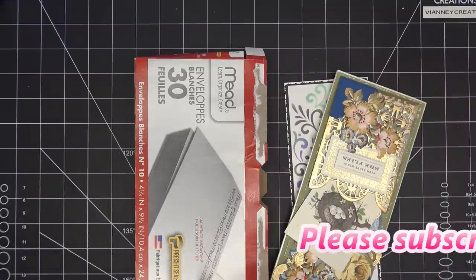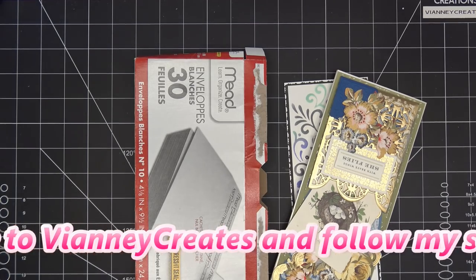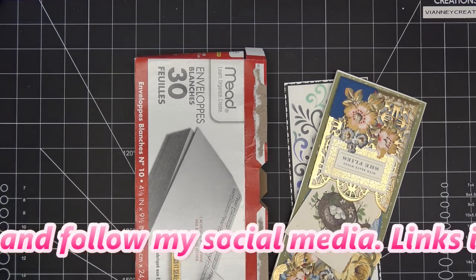If anything is available that I have, links to that would be in the description box — those are affiliate links, which means I'll make a small commission if you purchase items through those links, so thank you guys for using those if possible.